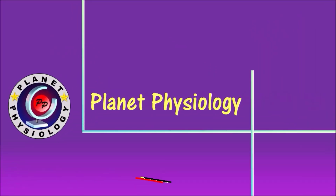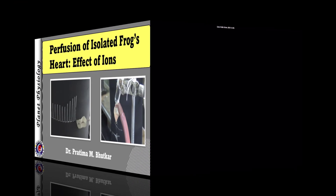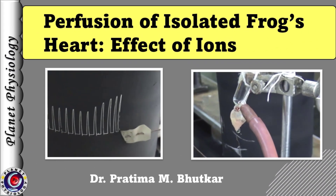Hello everyone, this is Pratima and welcome back to experimental physiology series. Today we will study the effect of various ions on an isolated frog's heart.